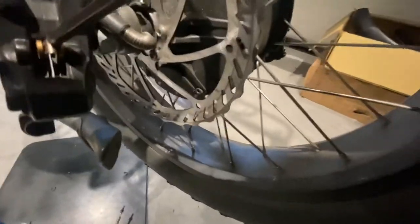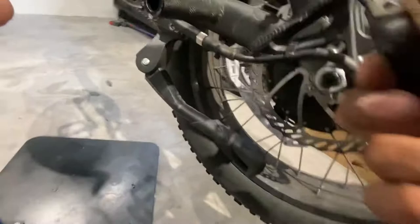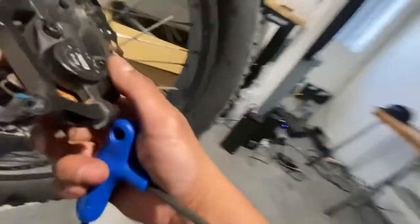You can push the pads from the top of the caliper — just push it down. Once you see the brake pads come down, then you just pull it out from the caliper.